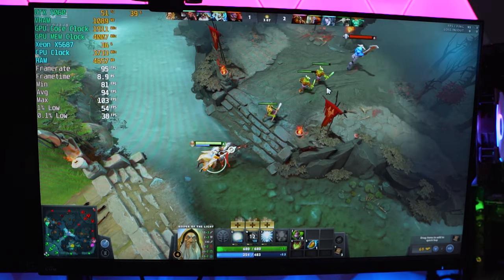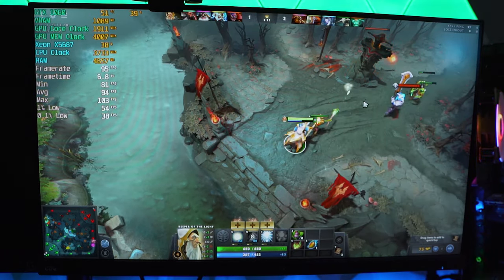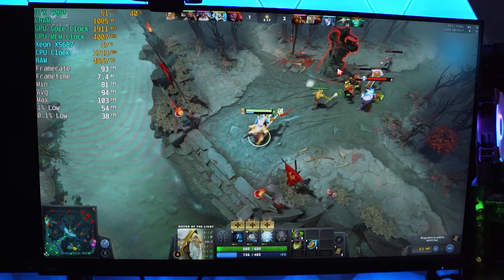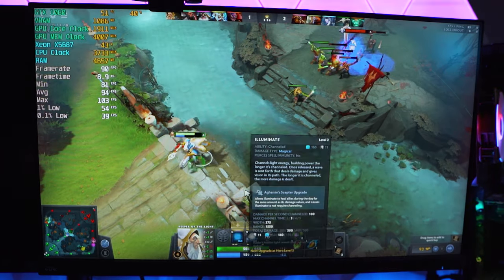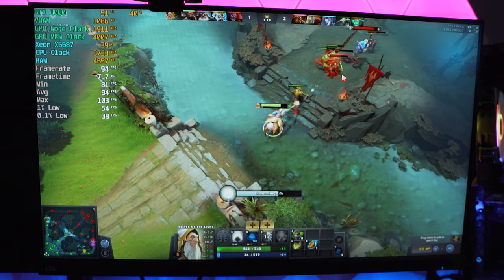Next, we hopped into Dota 2 running the best-looking preset. Jumping into a match with a bunch of stuff going on screen, we are getting just shy of 100 FPS average. It's pretty cool that our PC is not even being fully utilized — the Xeon is not even going over 40% utilization, and the 1060 is just at 40% utilization sometimes. Pretty cool that this upgrade has improved our numbers that much.